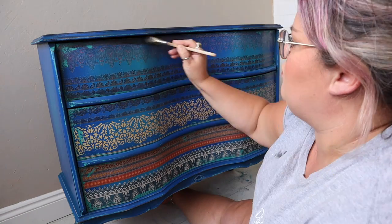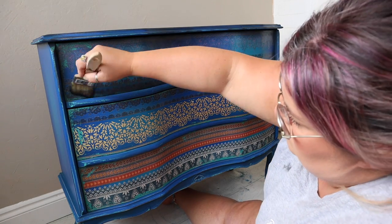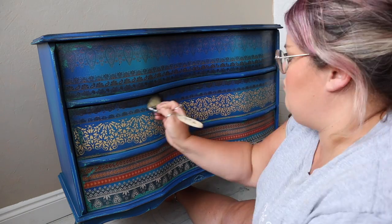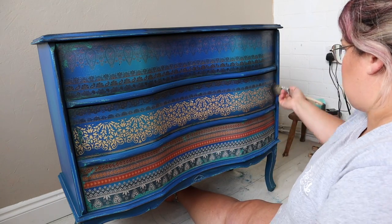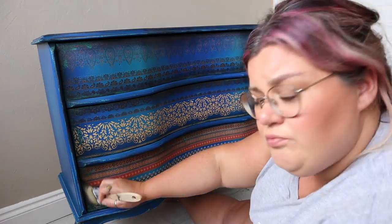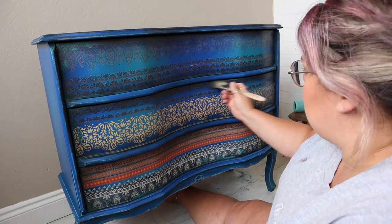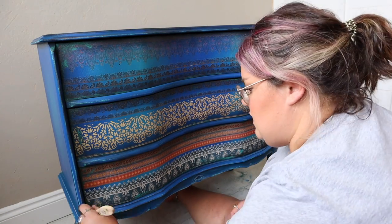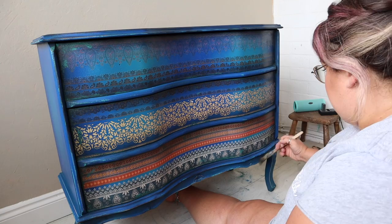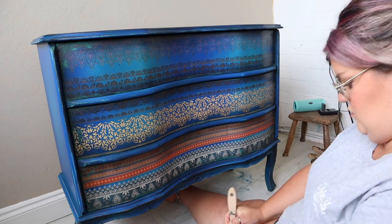Once that was dry, I used Best Dang Wax in black to add shading around all the edges of the drawers, and did the same on the sides and top as well. This is going to add a little bit of dimension. I used black on this one because I've used really dark colors and I feel like it can handle the black wax. I went around the edges with a premium chip brush and because I'd already put that clear coat down, it acts as a barrier giving me more control. I then used the excess on my brush to feather it into the center of the drawers for a faded look.